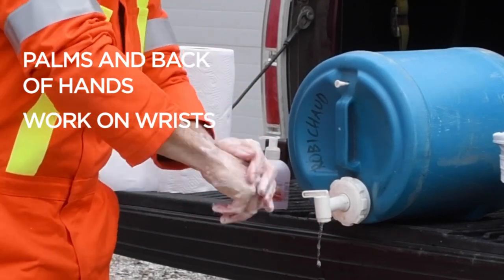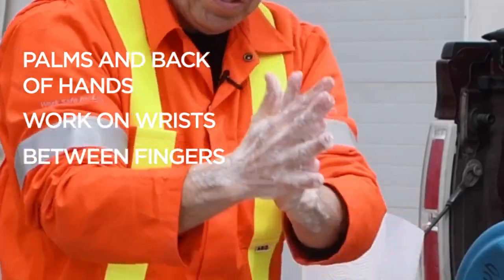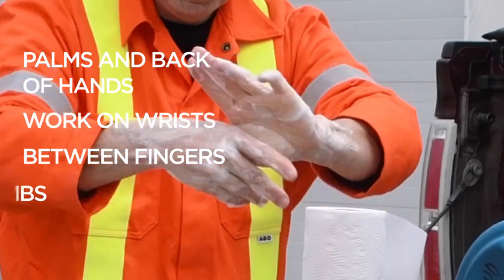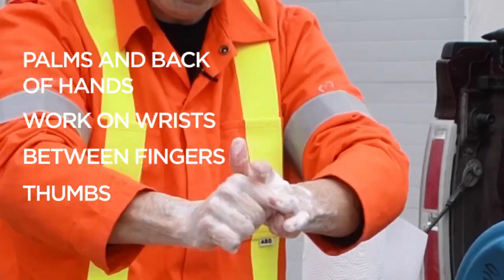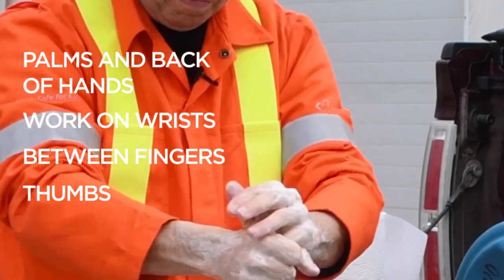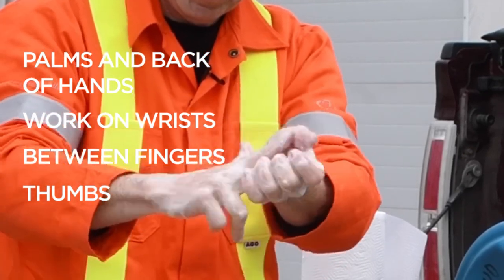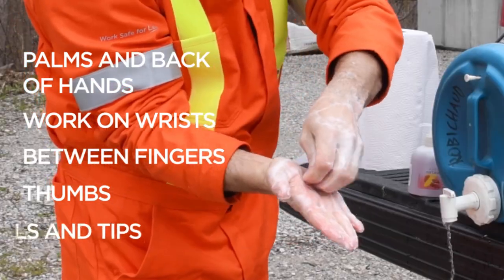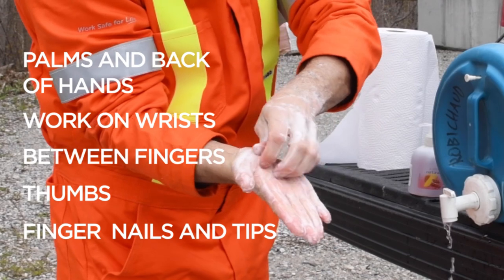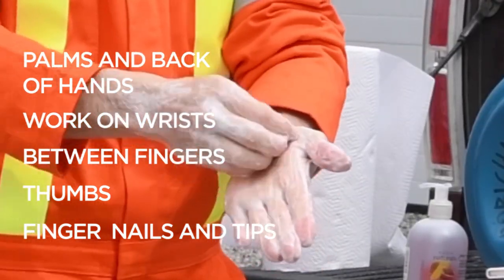Don't forget to get the back of your hands. Scrub all around, get up your wrist, get in between the fingers, scrub each individual finger, scrape down the palms — give that a good scrubbing to get all the grime off.